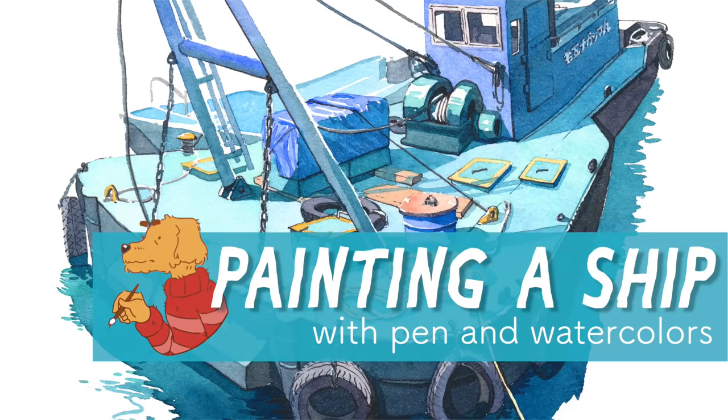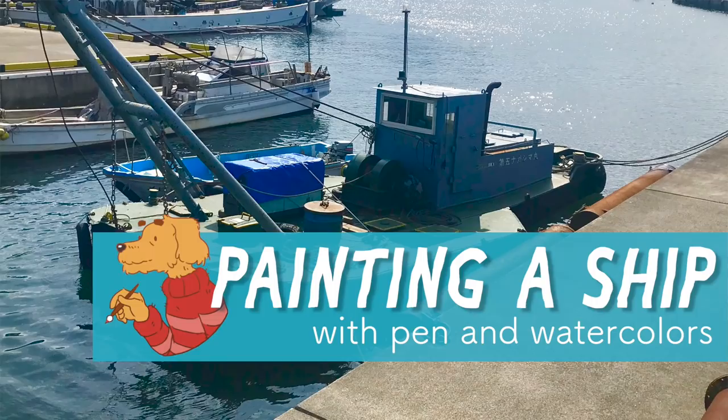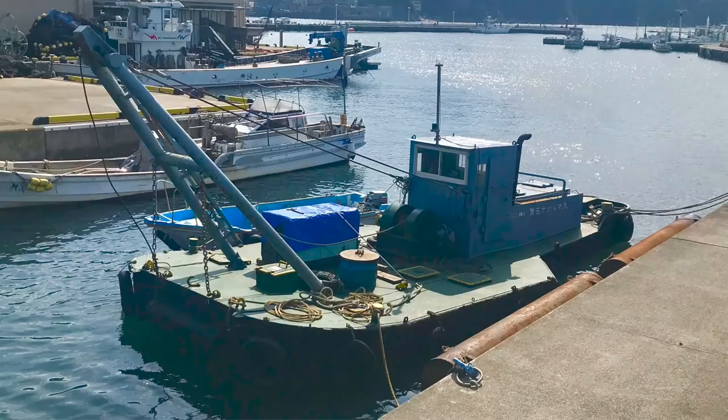Hi, welcome to my next video. This time I wanted to show you a simple painting that I did. I wanted to try some new materials, but also I just wanted to paint this small cute ship barge crane thing that I saw on one of my walks recently.